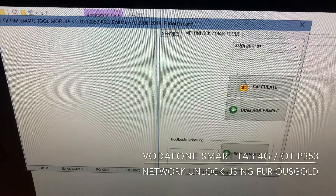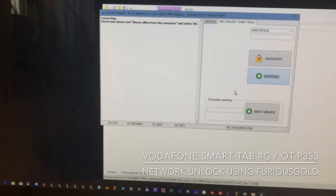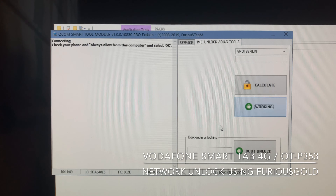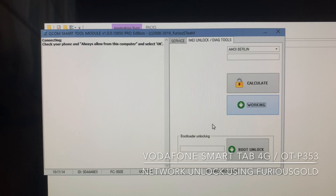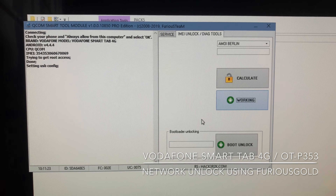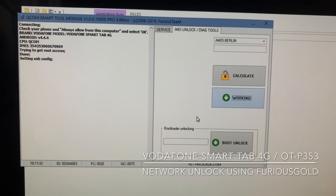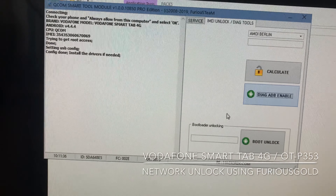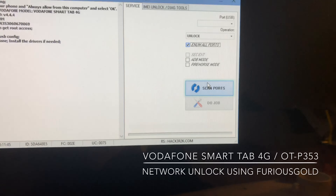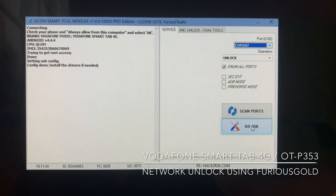We open the AG tools and click AG IDB enabled. If everything is okay and the drivers are installed, we should now see the diagnostic port. We click scan ports and select the diagnostics port. Now I'm going to press the job button.